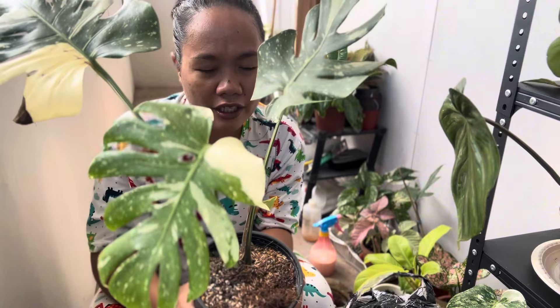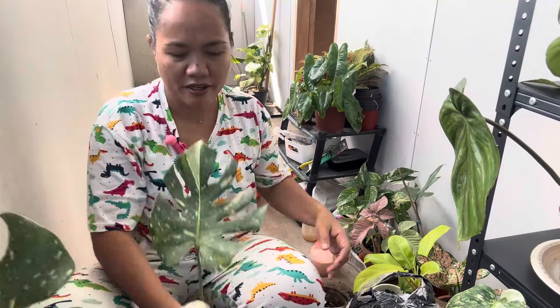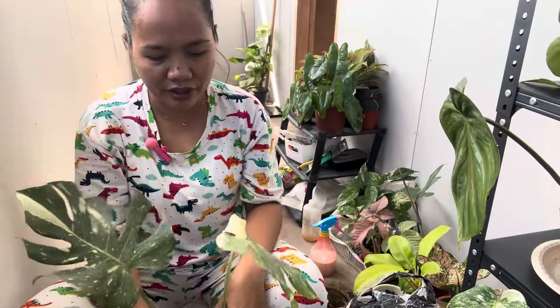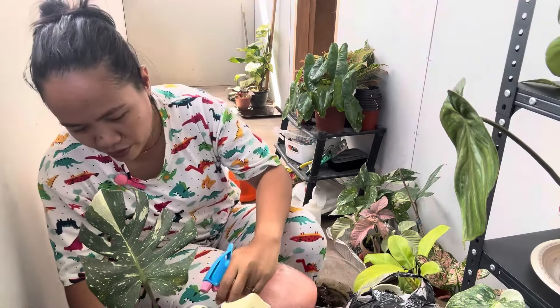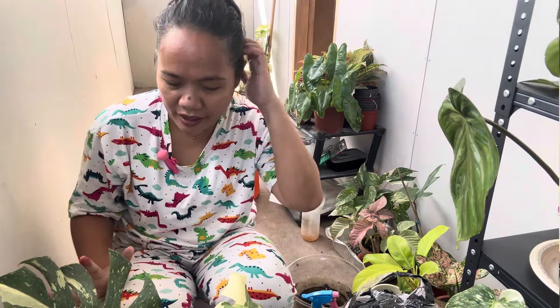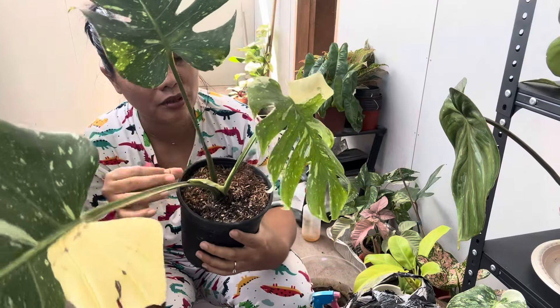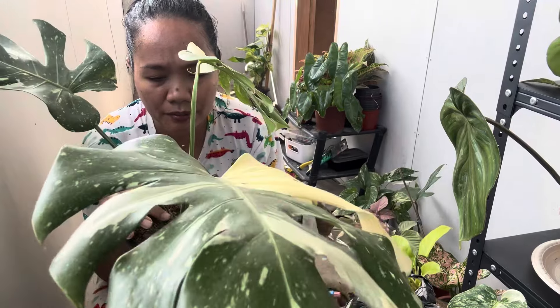Why do I have to repot this one? Because I am a little bit concerned about her substrate — it is a little bit coco peat heavy. Upon checking, I need to take off all the scales from her because she has scales. That's scale, so I had to take that off. This is just neem oil solution with water.